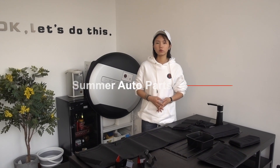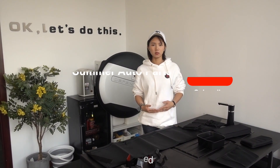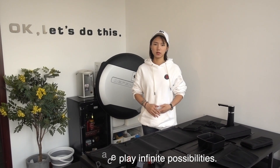Hello ladies and gentlemen, welcome to Sun Auto Parts, I'm Summer. As everyone knows, the storage space of a car is limited, and what I want to tell you today is how to make the limited space play infinite possibilities.